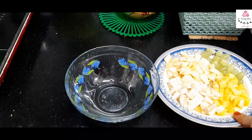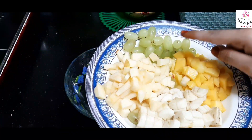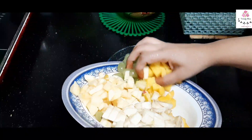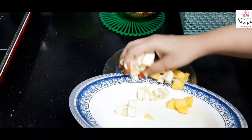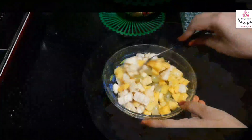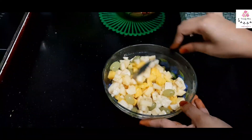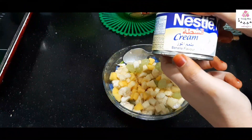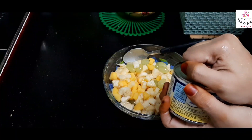Our next recipe is a fruit salad. You can use any fruits you like. I used the basics — banana, mango, grapes, and apple — all cut into small pieces. Just give it a mix, then I'm going to use Nestle cream. Those who are in the Middle East might know this product.